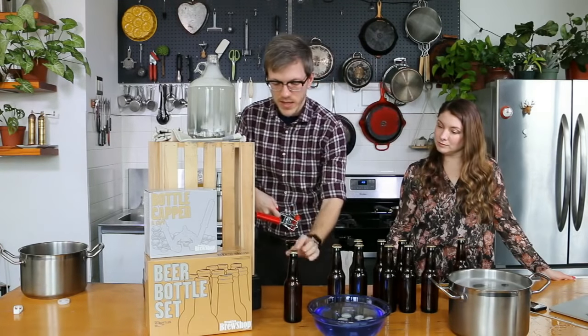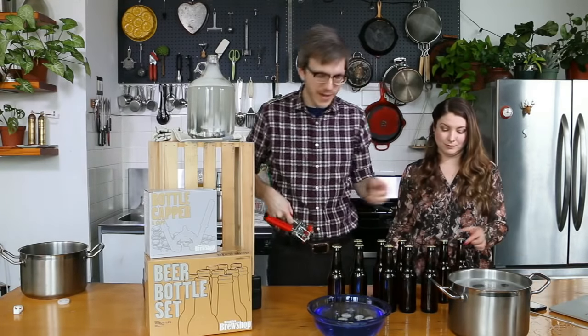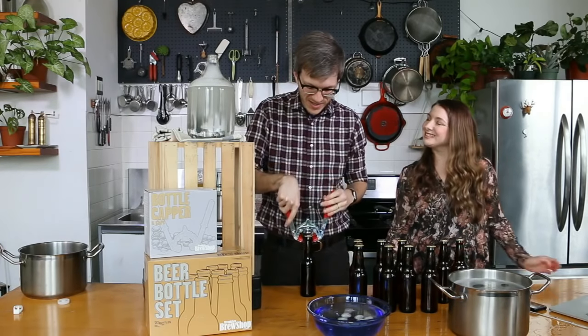When you're prying the capper off, you'll see there's a tiny divot. We like the divot. Some people think it's ugly, but when I see the divot, I know that bottle is capped.